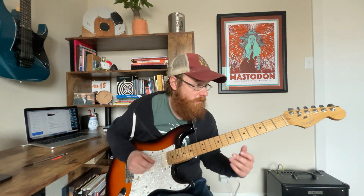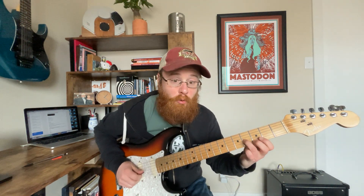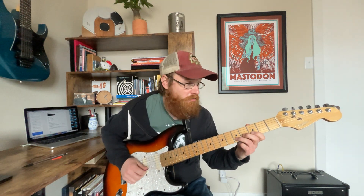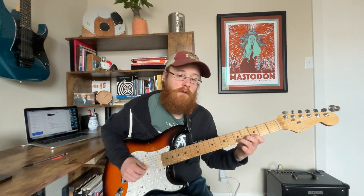The second lick is also in box two: two, four, three, five. You can put those two licks together if you want, or play them slower.